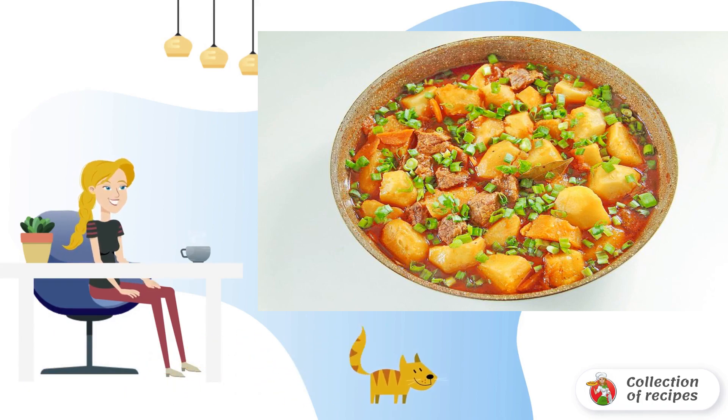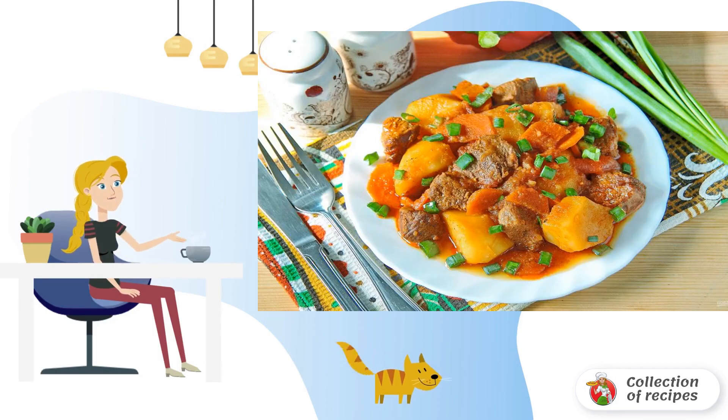Sprinkle the finished dish liberally with chopped green onions. Serve the finished roast beef with green onions immediately, while the dish is hot and fragrant.